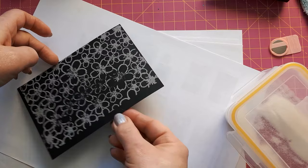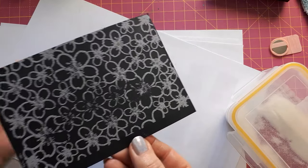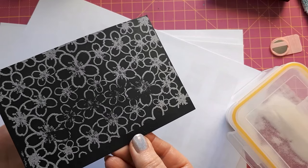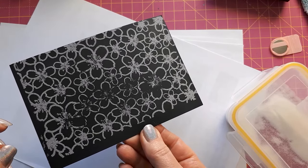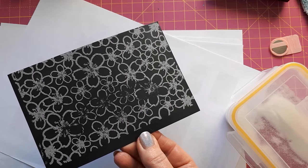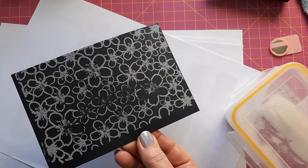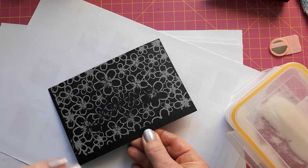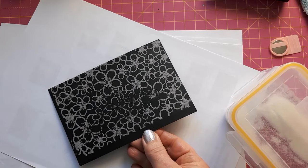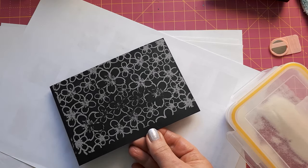I'm not too bothered about the edges because I'm going to heat set this anyway. I will heat set this from the back — I'm not blowing on the front — and when I can see that the powder has all melted and the mica powder underneath shows, then I can come in from the front and finish off any areas I might have missed. If you blow from the front it can blow the embossing powder away, especially as it's now sitting on top of the mica powder, and I don't want that.